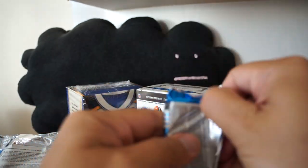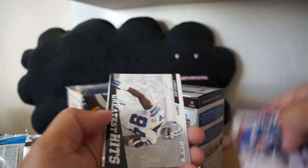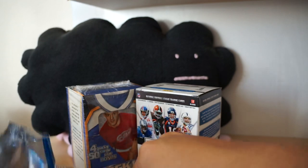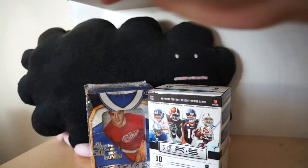This looks like it's an awesome retail product. You should have gotten more of this when it was released. DeMarcus Ware Greatest Hits, Luke Keegly rookie card. All right, and there we have it with Rookies and Stars football.